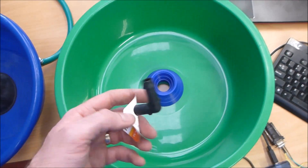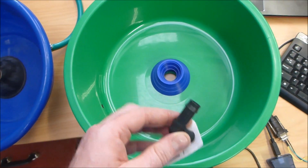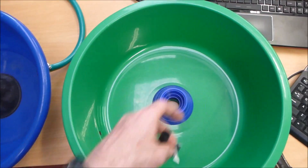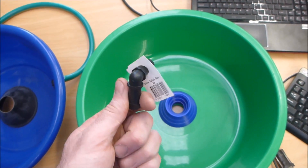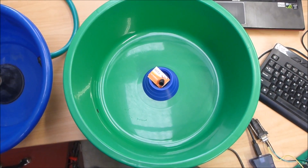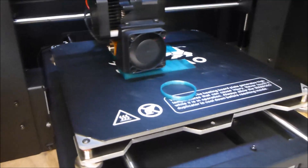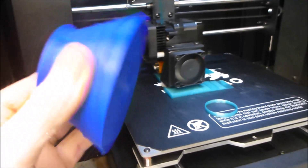I've put some mounting holes in the bottom so I can use screws to secure it in place rather than just silicone. For the water inlet, I've tried designing a few different parts, but none of them were particularly successful. What you really want is for water to come in through the inlet hole tangentially to the side of the bowl to create a nice circular flow. I haven't found anything better than the standard 90-degree inlet, so that's what we'll stick with. Let me pop over to the 3D printer and show you some more parts that are printing at the moment.